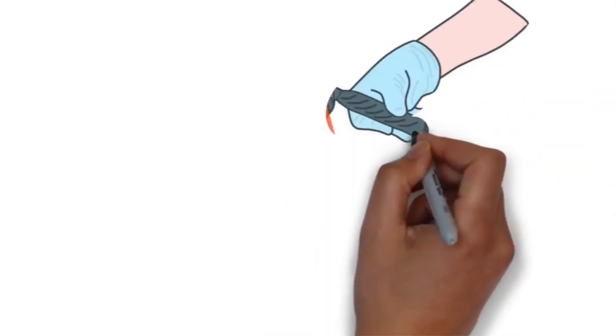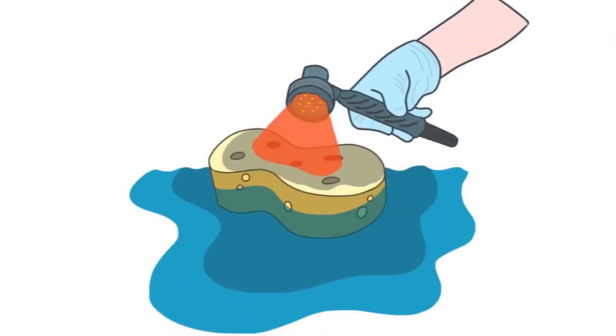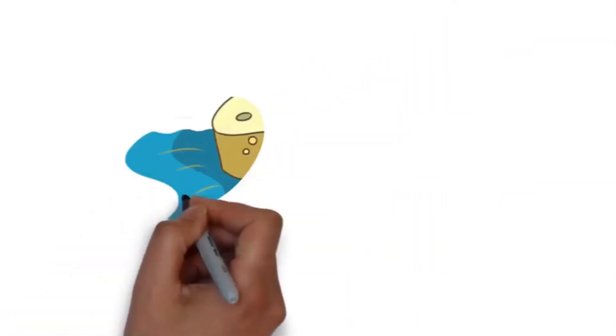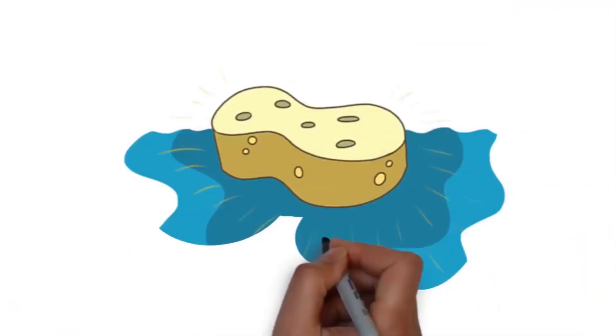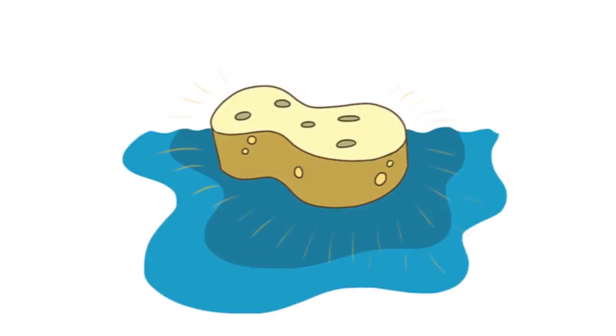Finally, we finish the treatment by delivering red and infrared light to the sponge to calm any redness created and also stimulate the sponge to grow thicker. When the treatment is complete your skin will look and feel incredibly clean, smooth, soft and clear with a radiant glow.